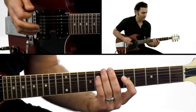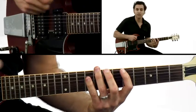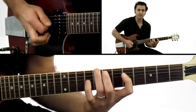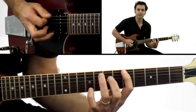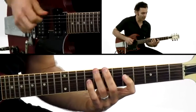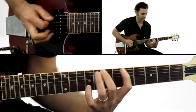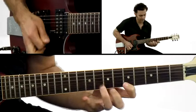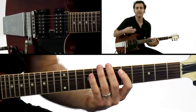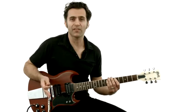For example, I can take the Dorian mode and I can play this kind of a rhythmic device. I'm randomizing some of that, but it's based on this one pattern. So you can take this idea and apply it to any scale that you want or any kind of grouping that you want — you can take this rhythmic device and use it with any scale.